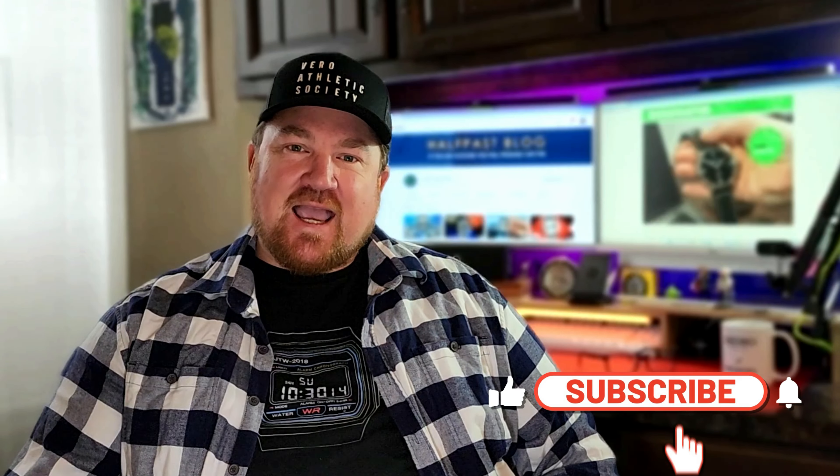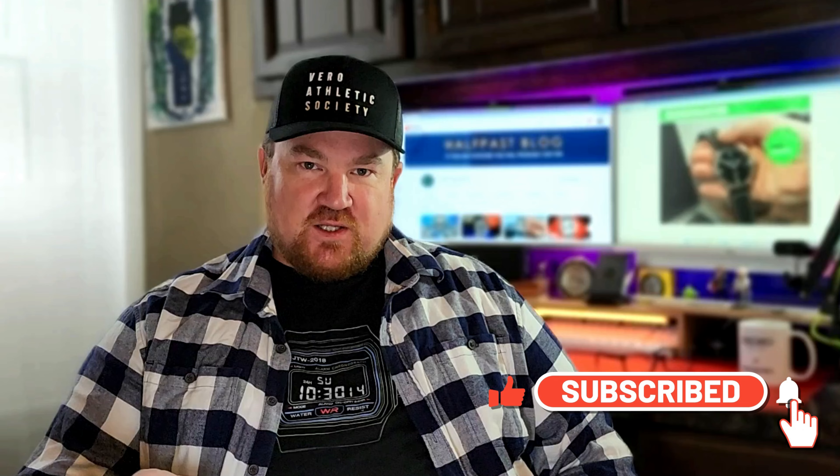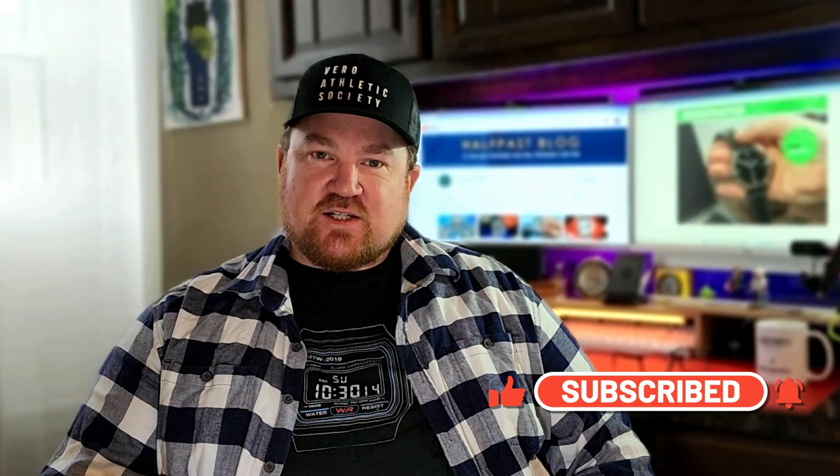Hey everybody, welcome back to the channel. My name is Alton. One of the things I love to do on this channel is to bring you new microbrands, and today I have one for you from the UK. Now this watch is beautiful. It has a Miyota 9000 movement in it, sapphire crystal, AR coating. It's a great looking everyday watch, but it has one big catch.